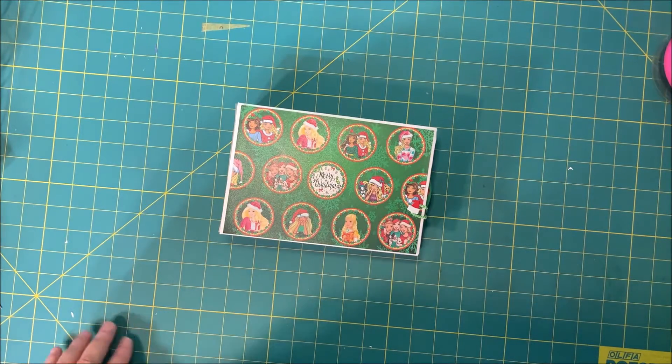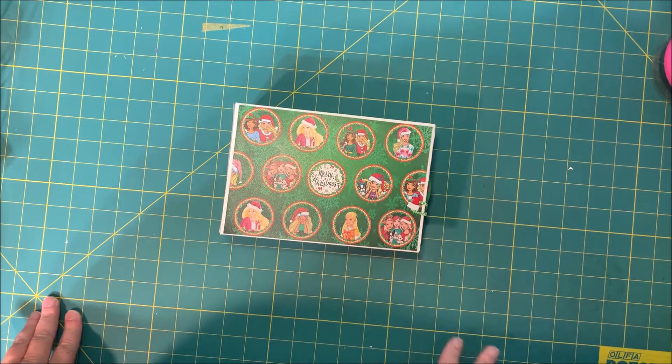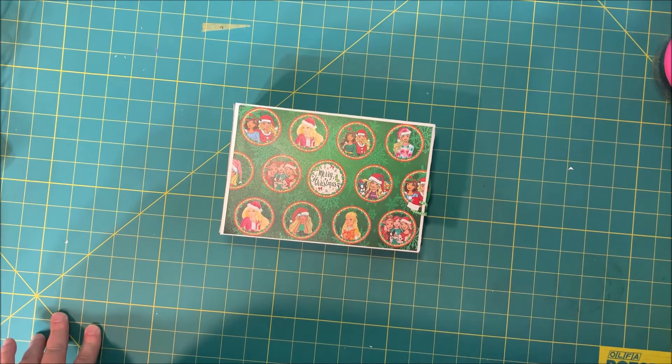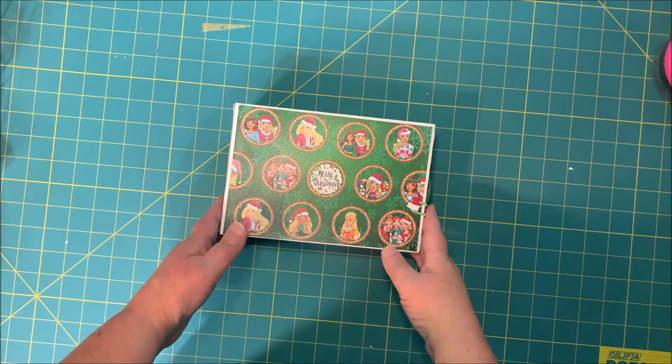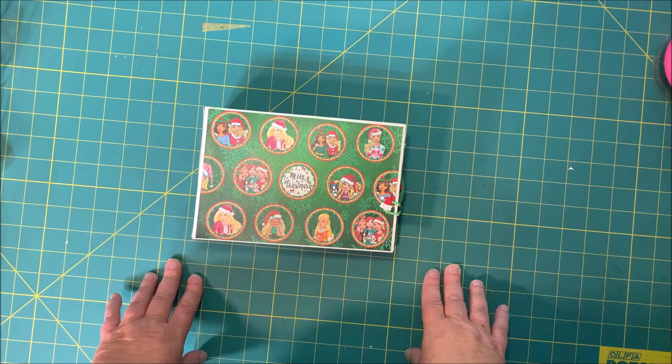Hi, this is Gail from Gail's Place to Craft. This is a little walkthrough on a Christmas Barbie doll book that I made. It's a paperback album and it is adorable.